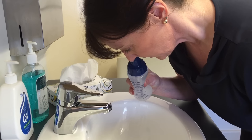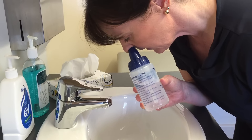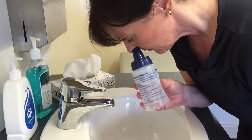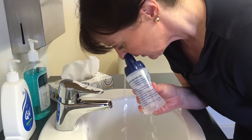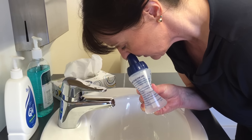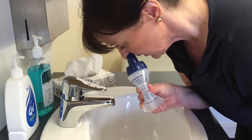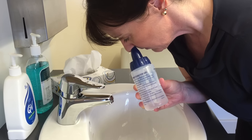Squeeze half the bottle into one nostril, then take the bottle across to the other side. Allow it to refill with air and then squeeze again. Once the bottle is empty, you can blow your nose.